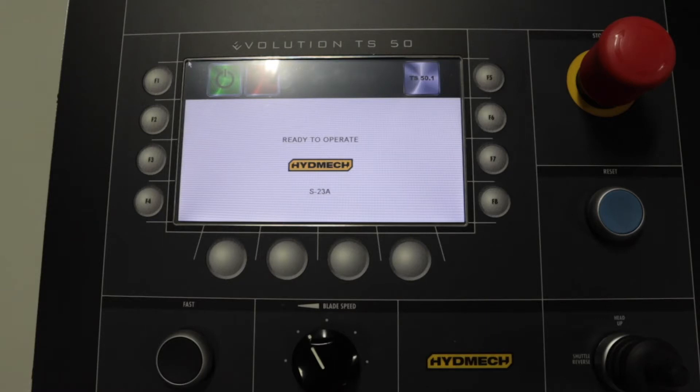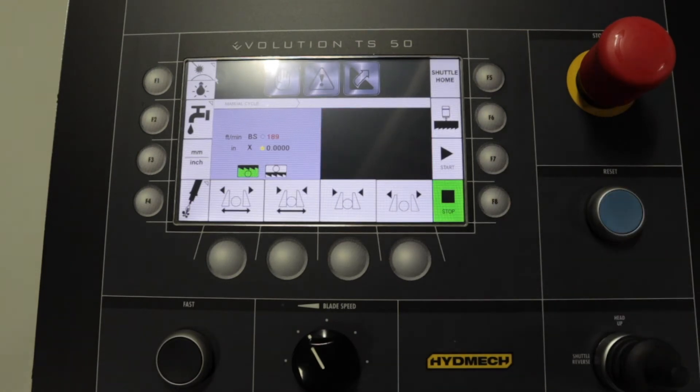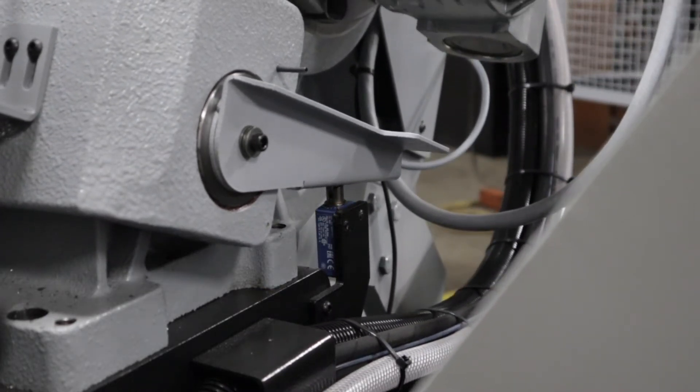To start the machine, press the on button displayed on the HMI interface. Then press the blue reset button. If the head is not at its upper limit, it will move upwards until the upper limit switch is activated.